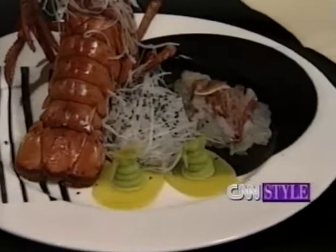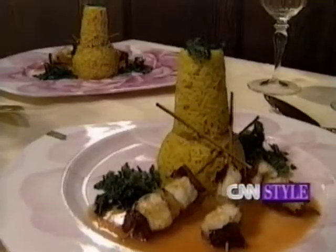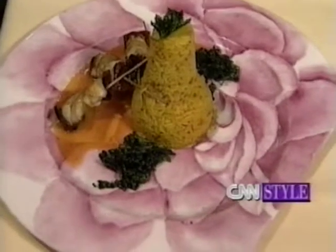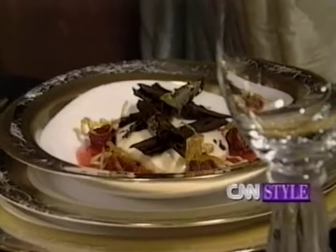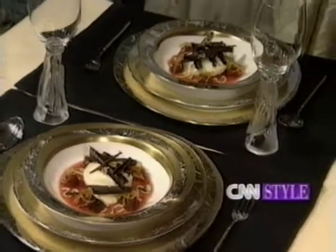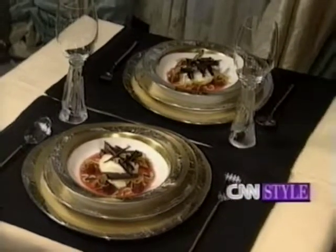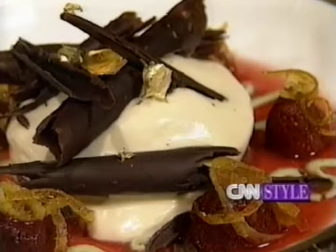For the main course, it's going to go on the Le Fleur pattern, which is the beautiful hand-painted flowers, much softer. So we're doing a saffron molded rice with monkfish brochettes. Then for dessert, which is my favorite bit of the meal, that is going on metallic — a gold and platinum finish with chocolate parfait and 24-karat gold leaf decorations.